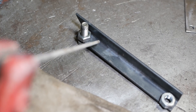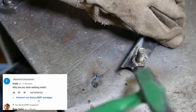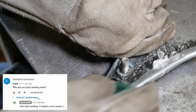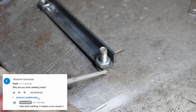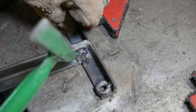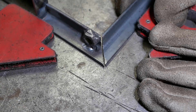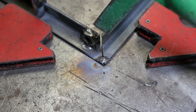Now the first bits to weld are the captive nuts. Frank commented: "Why are you stick welding, mate?" I like stick welding — don't you like that sound of bacon frying? I was given the advice last week to just leave a little gap in the corner before the weld to penetrate, so that I'll get flatter welds.